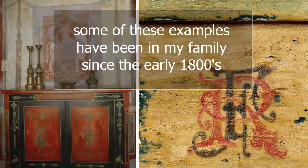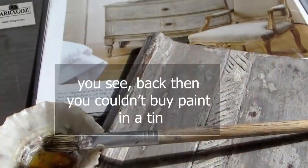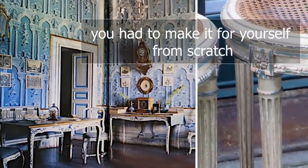Some of these examples have been in my family since the early 1800s. They were painted by my great-great-great-grandmother in Africa. She didn't just go down to the hardware shop to buy paint. Back then you couldn't buy paint in a tin — you had to make it for yourself from scratch.